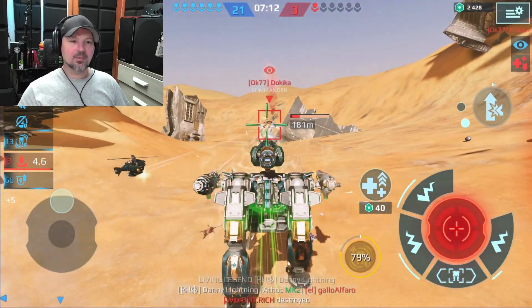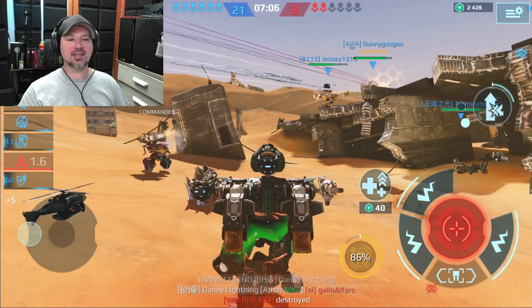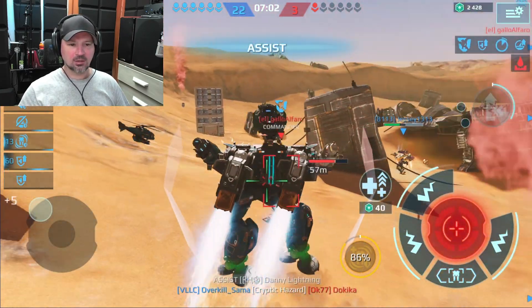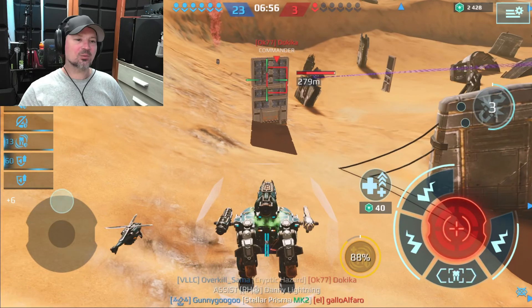I set it up on Streamlabs and it came right up, no problem. I'll show you guys how to actually set it up on Streamlabs after the gameplay — a little tutorial on getting your webcam working on OBS Studio or Streamlabs. It's actually really, really easy.